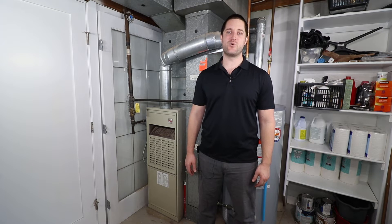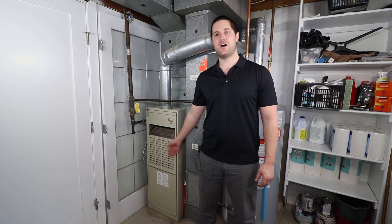Hi guys, Pat the Plumber here. In this video we're going to go through some preventative maintenance on a gas-fired mid-efficient furnace. So let's get started.